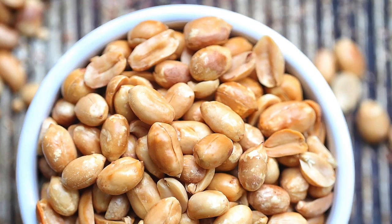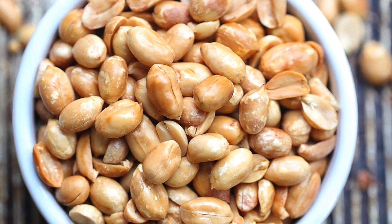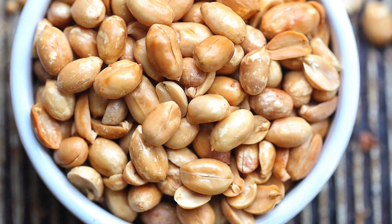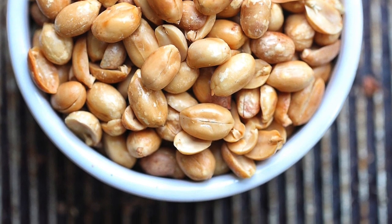The third ingredient is peanuts — moompheli. In half a cup of peanuts, there is around 20 grams of protein, which is a huge amount. But keep in mind that there are fats too. It has omega-3 fatty acids, which are really good for your heart health. However, excess of anything is bad, so I recommend you don't eat more than a handful. In a handful you will get around 10 grams of protein — definitely enough along with your other sources.